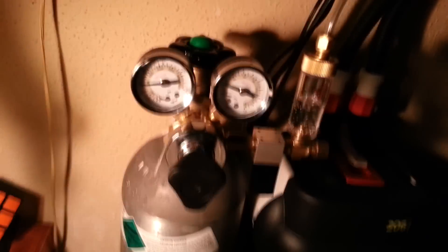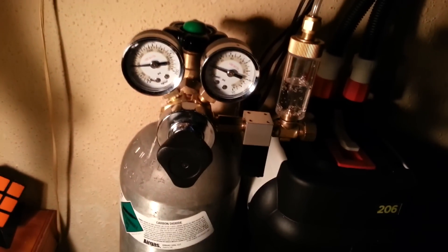I got the 5-pound aluminum CO2 tank, the Milwaukee regulator, bubble counter, and a Fluval 206 canister filter. I really love it — I used to have two hang-on backs and this thing's way better.